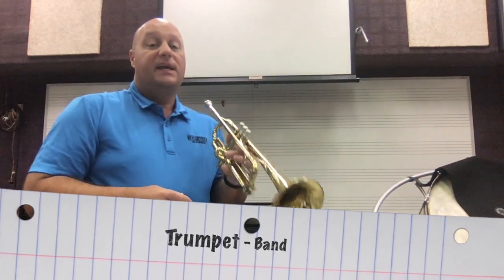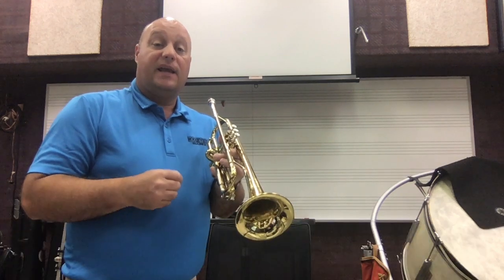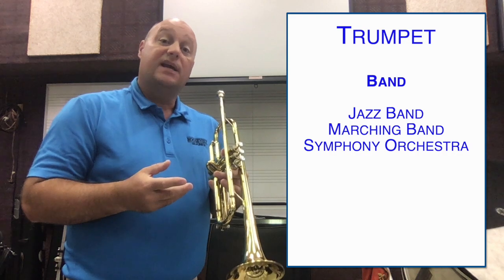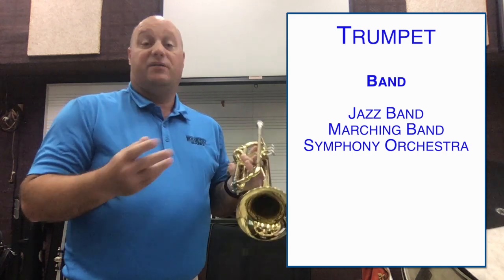This instrument is a trumpet. It's played in the band, but you can also play it in jazz band, in marching band, later on in symphony orchestras, so it's a very versatile instrument. It plays all kinds of music — it can even play in rock bands.